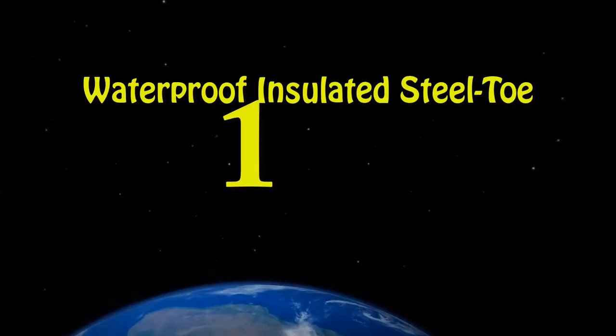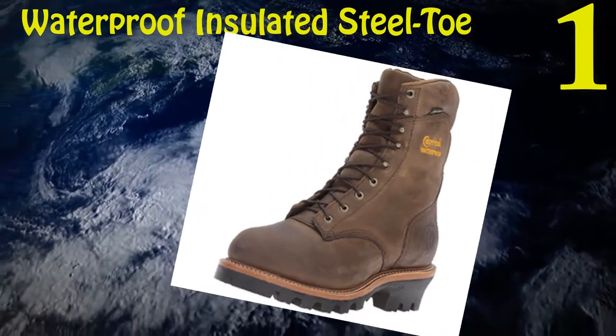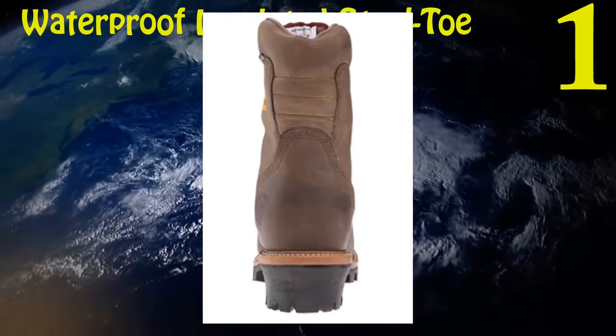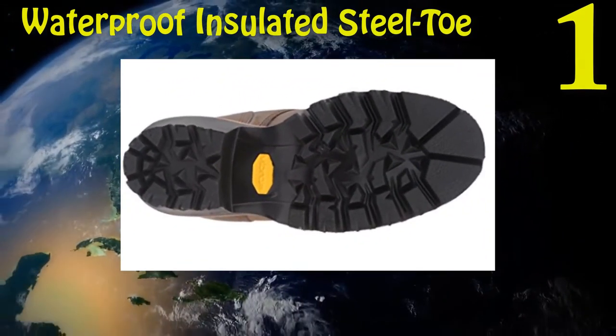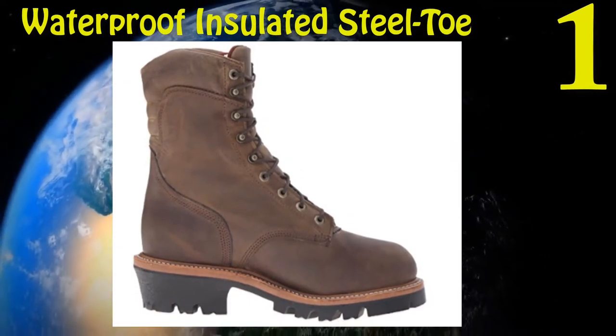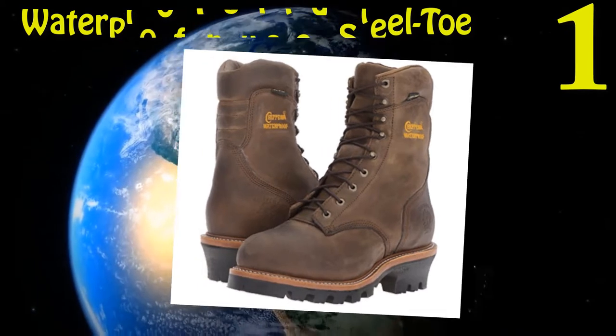One: Chippewa Men's 9-inch Waterproof Insulated Steel Toe Logger Boot. Made up of waterproof leather which protects feet from wetness and keeps the whole boot clean. Designed with Goodyear Leather Weld. Consists of built-in removable tacks and 460 waterproof insoles. The insulation feature ensures a breathable temperature for the feet.